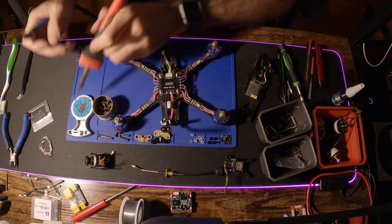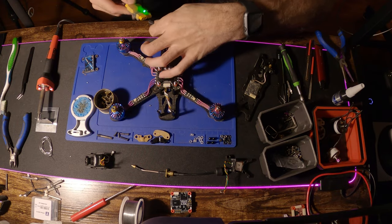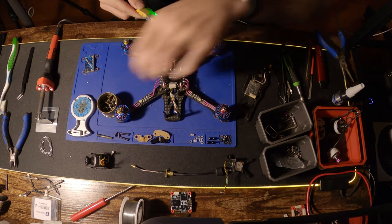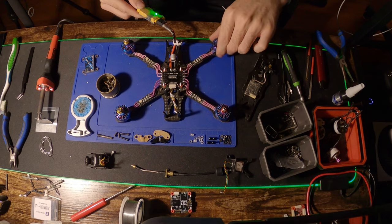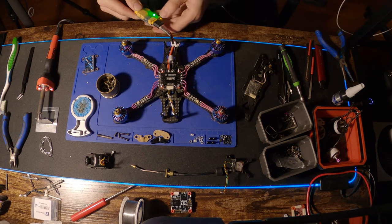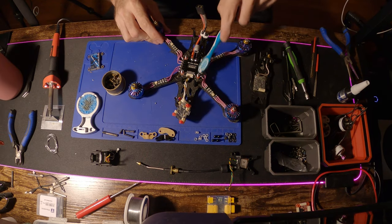This is me soldering the motors up. We soldered each motor up, and that green light you see is a smoke stopper — you can get those on pretty much any FPV website. It's probably the best tool in my toolbox; it'll save you tons of money and make sure you've got a clean build with nothing going wrong. The light stayed green when I plugged in, which means we're good to go.